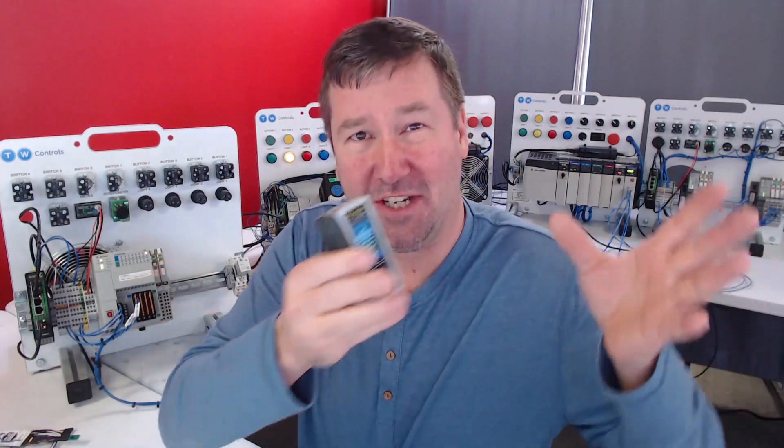Hi, this is Tim. I want to show you some new features we're working on with the SIM IPE. It's always been able to change static IP addresses on Ethernet devices, but just like every other device, if you're actually changing from one network to a completely different network, there's always been a few additional hurdles.